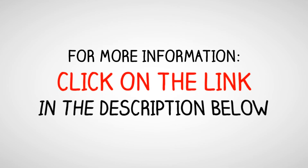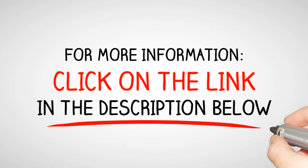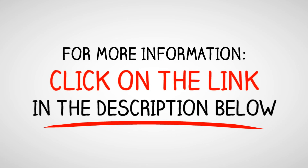Stored batteries must always be charged to avoid sulfation. If you still struggle to recondition your batteries, click on the link in the description below to watch how you can recondition batteries and also make money doing it.